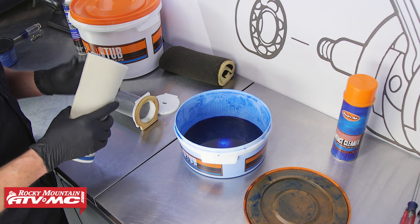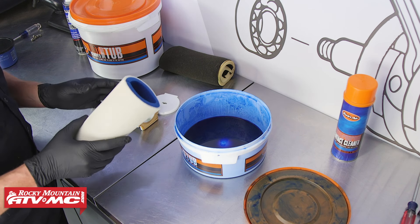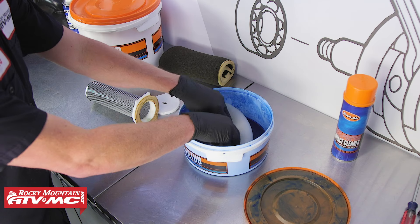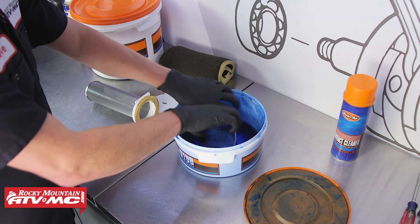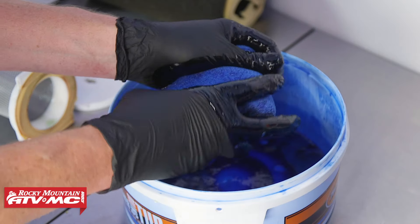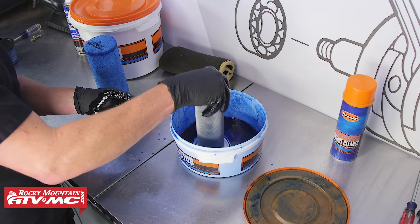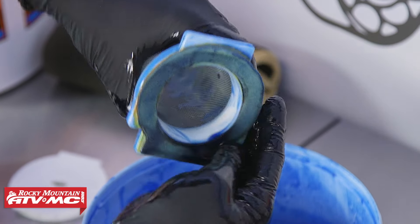Now we need to oil our filter. If you're reusing an existing filter, you need to make sure that you've rinsed it off well and that it's dry. We can just take our filter and submerge it in the oil. This works really well because you can get it saturated everywhere throughout the filter, and that's key. Again, you don't want to wring these — you just want to squish out the excess oil. You also want to submerge the sealing ring on the filter cage, as this will create a better seal when you install the air filter into the air box.